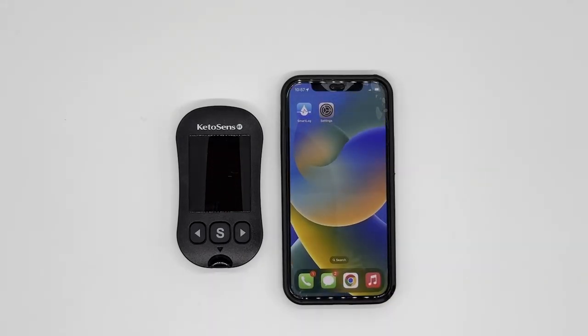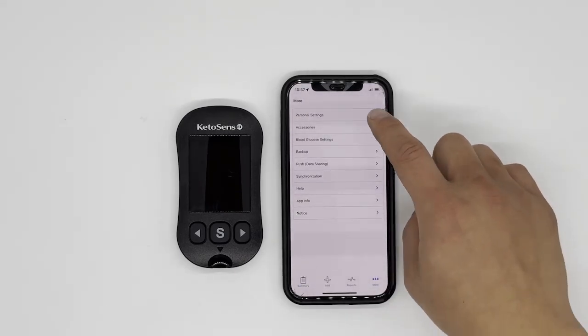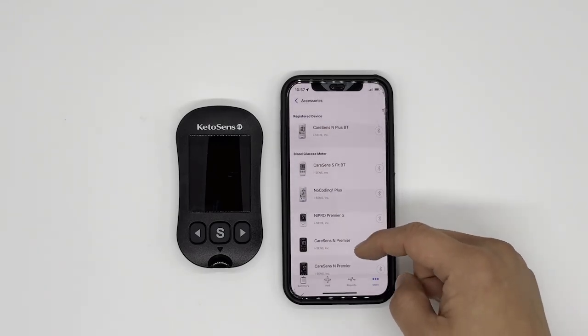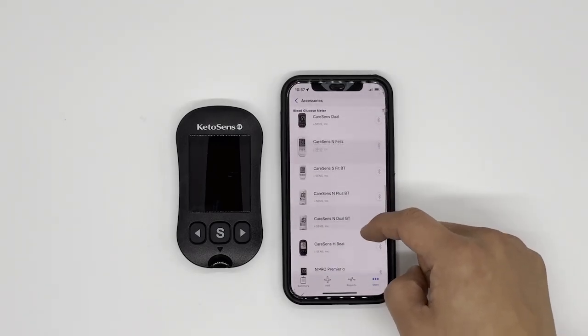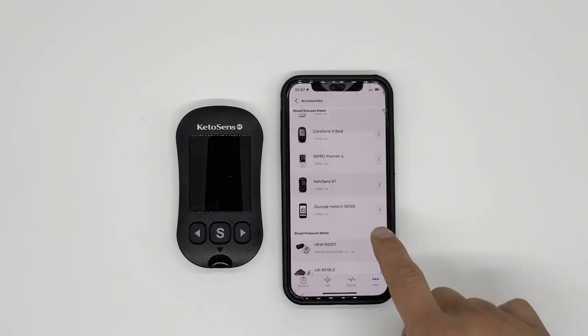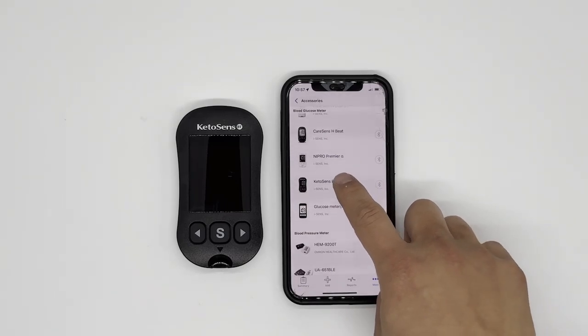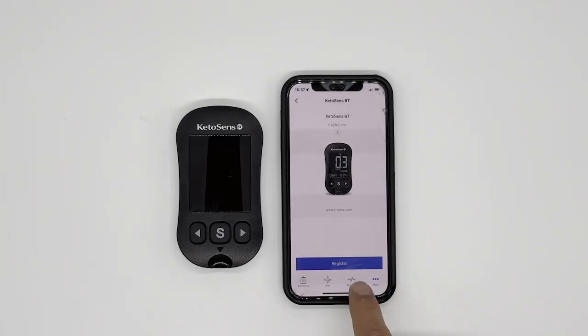Now that we've done all of those steps, we can go into the official steps. Let's go to SmartLog — bottom right, 'More,' then go to 'Accessories.' Scroll down to find KetoSense BT. If you do not see KetoSense BT, you can update your app, or you can also choose 'Glucose Meter (iSense).' For now, I will use KetoSense BT. Click that, then click 'Register.'